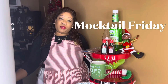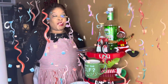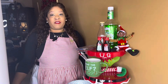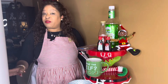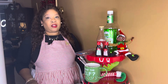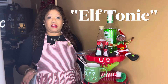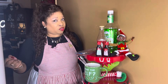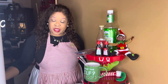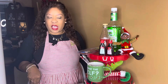Hi guys and welcome to another edition of Mocktail Friday. Today we're going to do a really fun drink that's going to be fun for the kids as well as the adults. This drink is called an elf tonic. The reason I named it an elf tonic is because those elves are going to need all the strength they can get to help Santa with those packages on Christmas. So let's get started to see what's in this elf tonic.